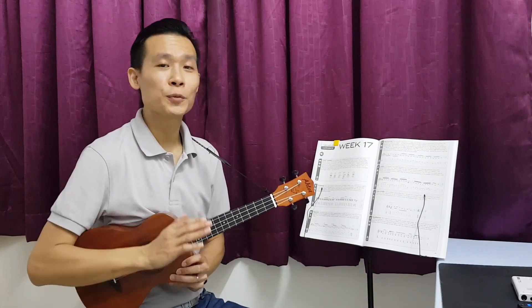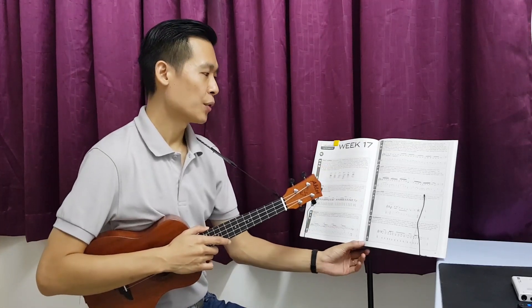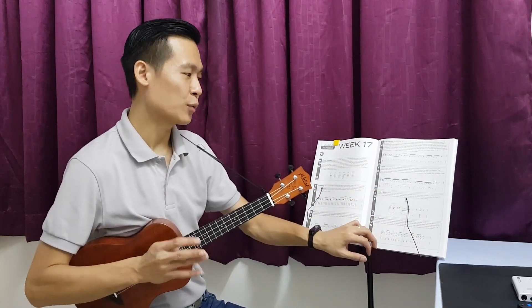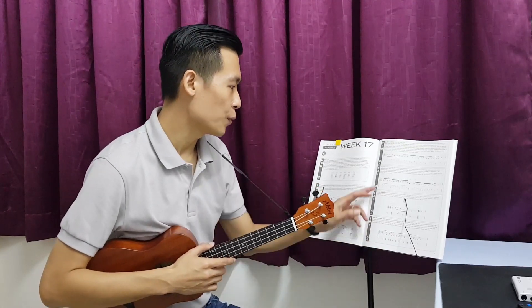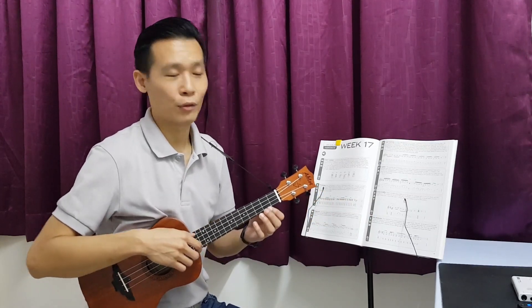The audio speed is around 80 beats per minute and we are going to look at the score. Here you can see it is full of 16th notes, that's why it's actually pretty fast. This is a G major key and we are going to look at how to do the legato — the hammer on and also pull off.